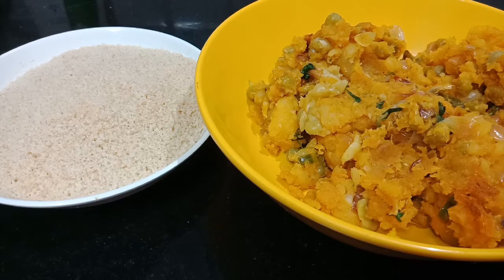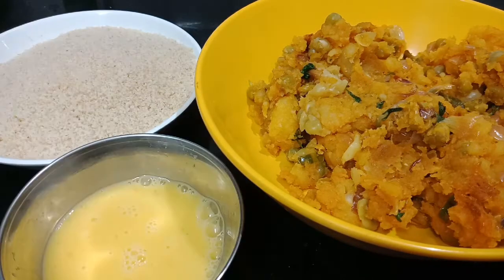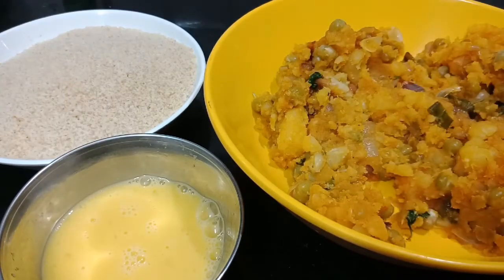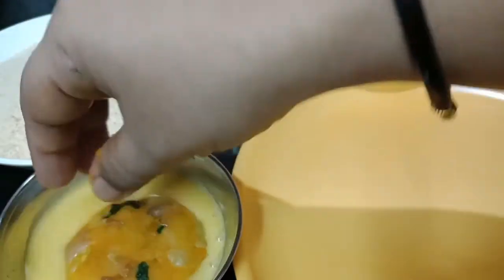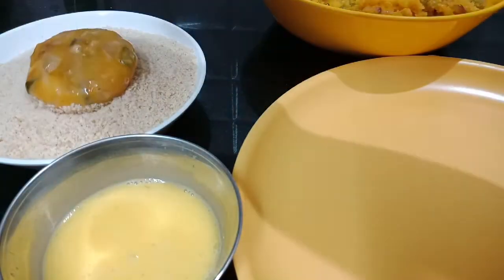Now mix it in a little bit. The shape will take a little bit. Now I'm going to put it in the freezer.